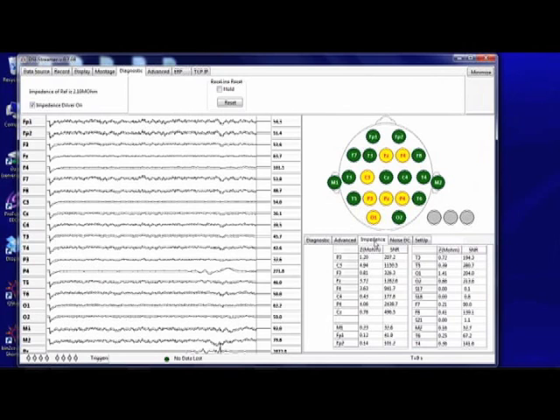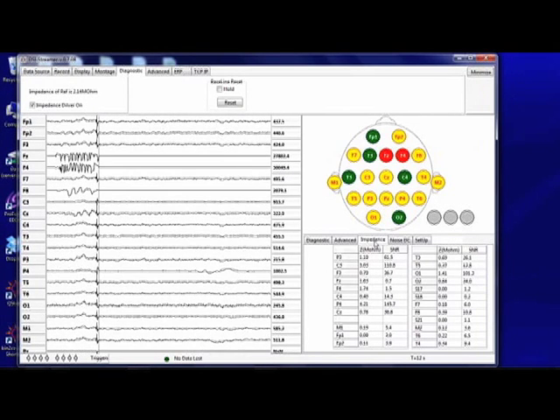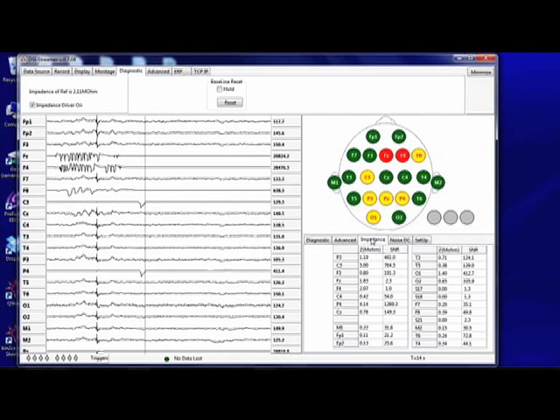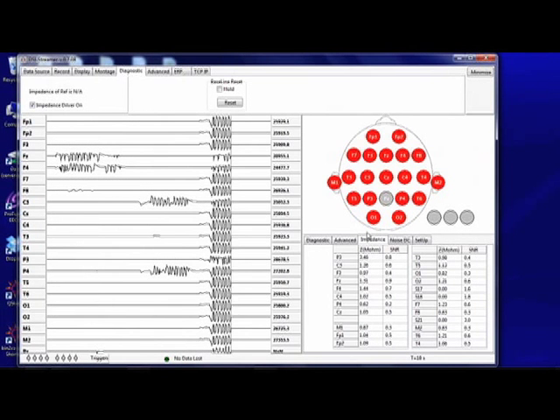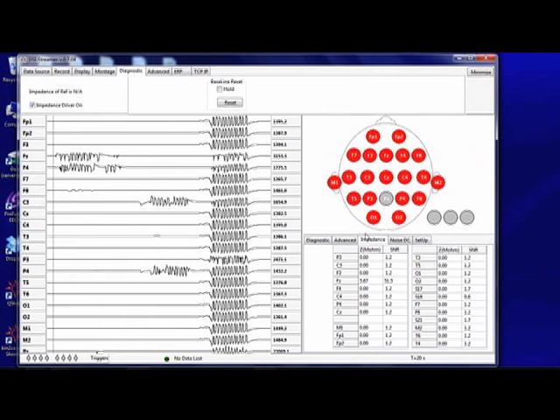During manipulation, sensors will saturate and will be seen briefly to go red on the display. Similarly, when the reference sensor is manipulated, all sensors will go red. Press the reset button to reset the amplifiers and then allow the sensors to settle for 10 to 30 seconds before manipulating the sensors again.